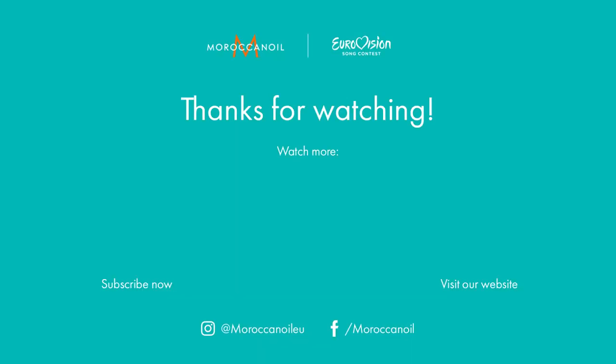Thank you all for watching and I hope to see you all very soon. Thank you.